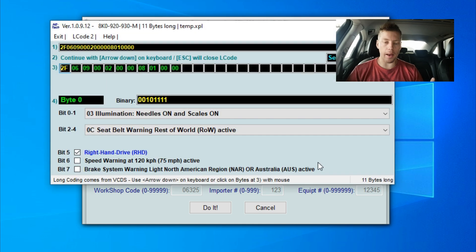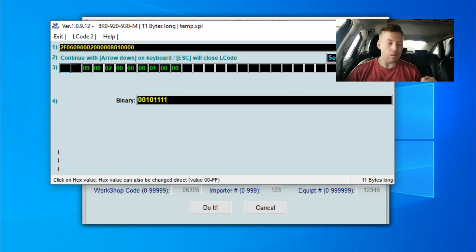It's going to bring up a new tab. This is actually pretty cool — you've got all of these tabs to click on. Every tab has something different, like speed warning at 120 kilometers per hour or 75 miles per hour, and it's already active. Nevertheless, that is not where we want to be — we want to go to the second tab. Car to car, this option number might change. For me it's a 6; maybe for you it's a 20, or 30 — it can literally be anything, depending on the car and what it has installed coding-wise.